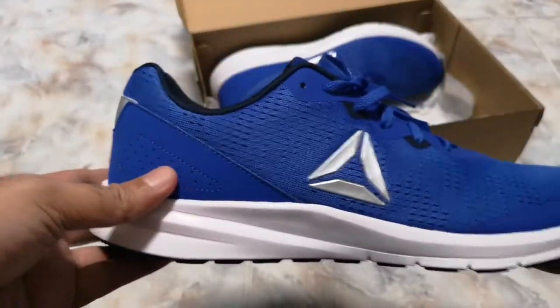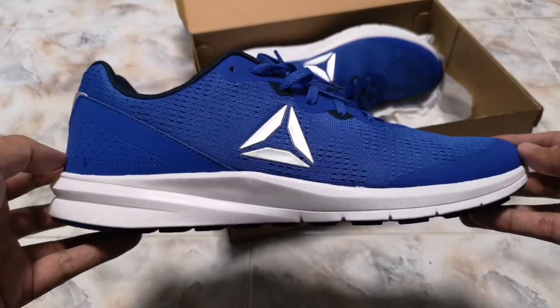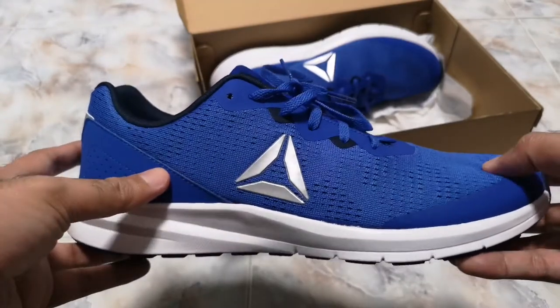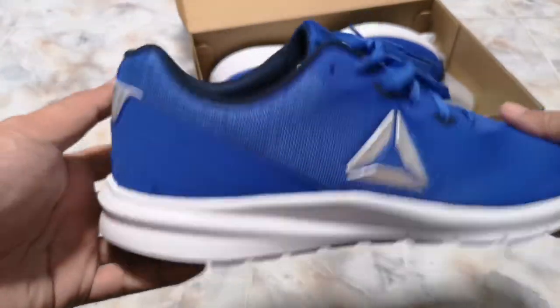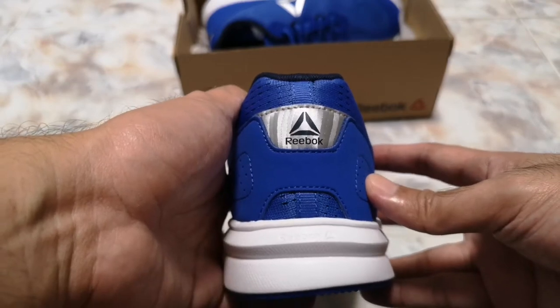This isn't a gym shoe, probably not worth reviewing, but I'm still gonna show you guys. It has that Delta logo, also on the tongue. And you have that branding at the back.